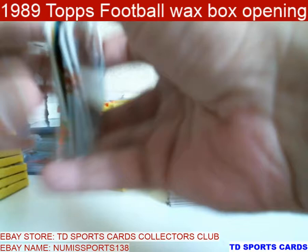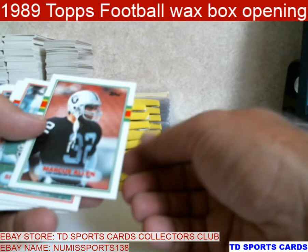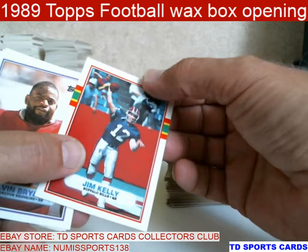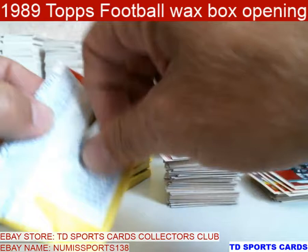Got a Jerry Rice coming up. Kevin Mack. John Stevens. We got a Rice — Rice, my guy. Marcus Allen — that's a good one, just offset. Fletcher, Hampton, Jim Kelly — it's got a little bit of a stain. There's Flutie — passed around, but it's a Flutie. All right, one stack down.